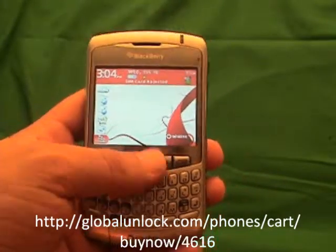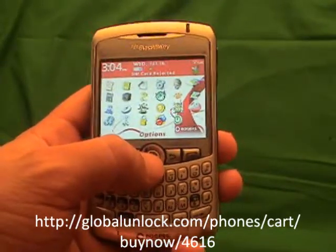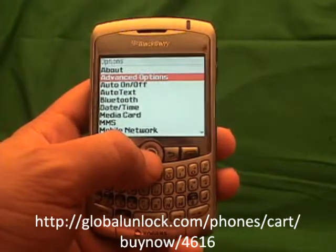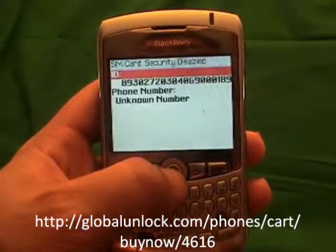The first step is to go through here and go down to Applications. Click on Applications. Now go through your applications and look for Options. Click on Options. Now go through and look for Advanced Options. Click on Advanced Options. Go through and look for SIM Card. Click on SIM Card.